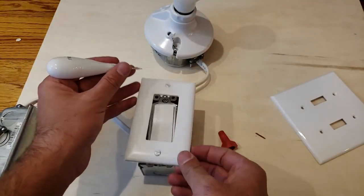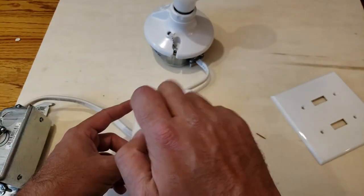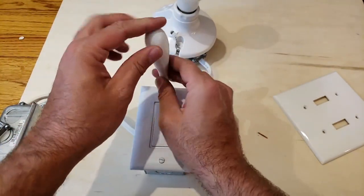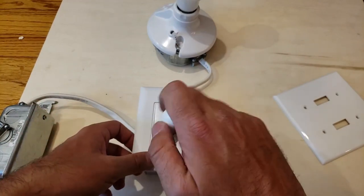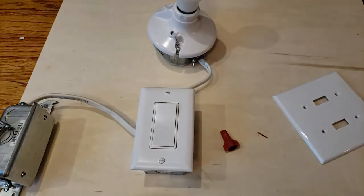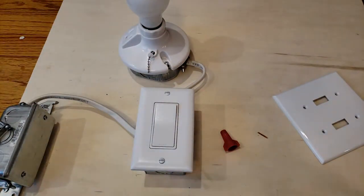Then all we do is put the cover plate on — obviously you need a different cover plate for a Decora style switch. Just tighten these down and we are ready to go. We've tightened the cover plate down and we've got the nice new installation. Some people like to align their screws so they're both horizontal or vertical — as long as they're tight and the cover plate's tight, it doesn't really matter. Now I'm going to go turn this back on at the circuit breaker.